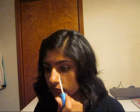And now conceal, conceal, conceal. You want to be a vampire, not a zombie. Conceal the dark circles and any redness. And now blend away.